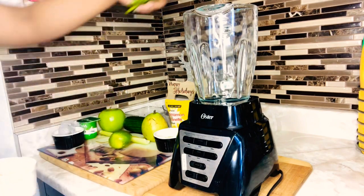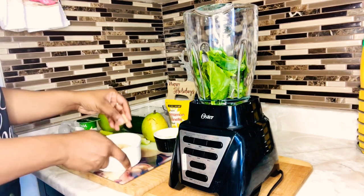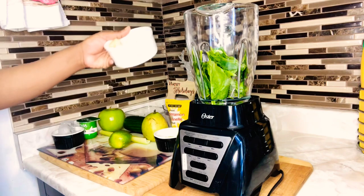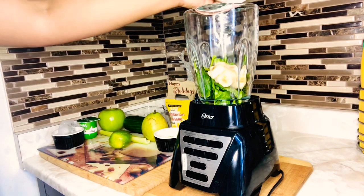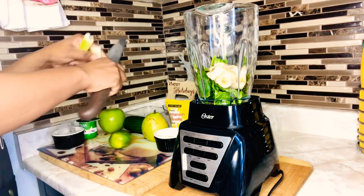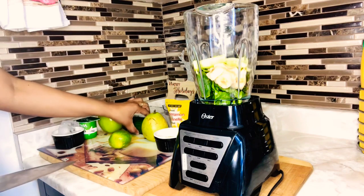Let's go ahead and add our ingredients to our blender. I'll be adding just a handful of spinach. I have one banana — I already peeled it and had it in the fridge. We're adding the banana just for some sweetness, so it's one small ripe banana. Then we have one celery stick — just gonna cut it like so and put that in our blender.